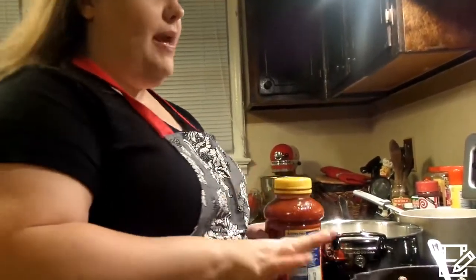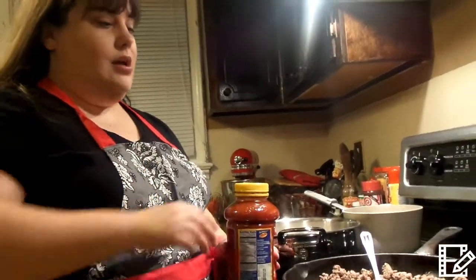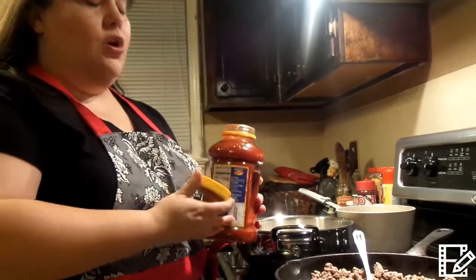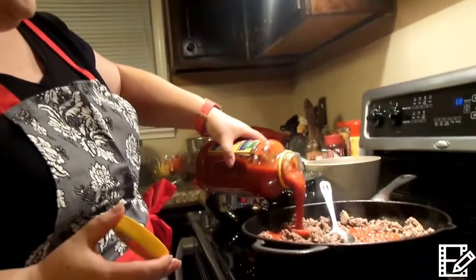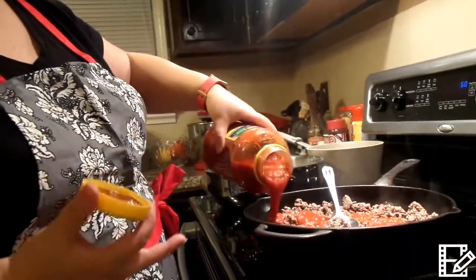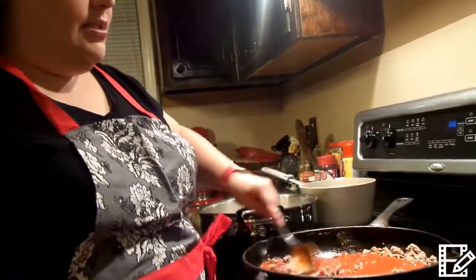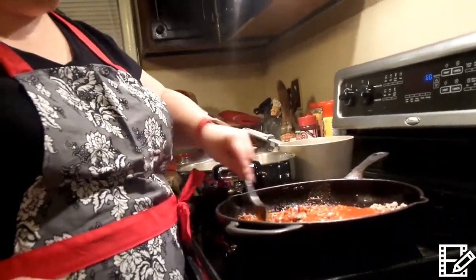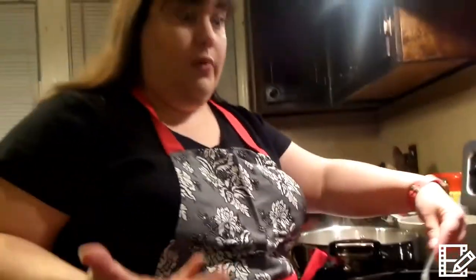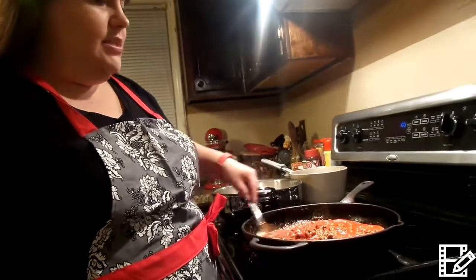I've already got my pound of hamburger going. You can do more hamburger, but this is really enough. I do get a very large jar of spaghetti sauce because I use a pound of noodles. You can always use a smaller amount — you don't have to make this for a large crowd. My parents, my sister, and brother-in-law are coming over plus my family, so we need a big amount. I'm going to go ahead and put this spaghetti sauce in here and let it simmer.